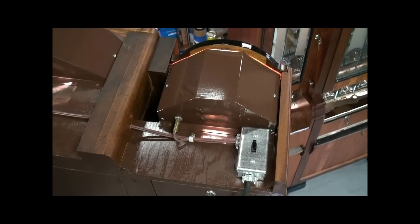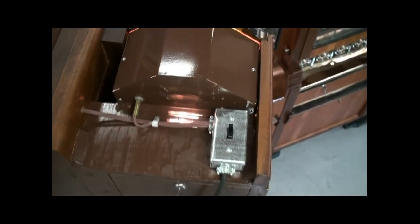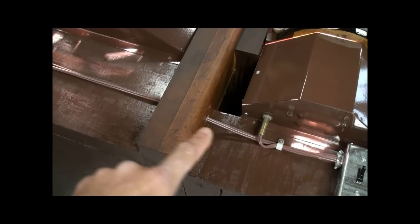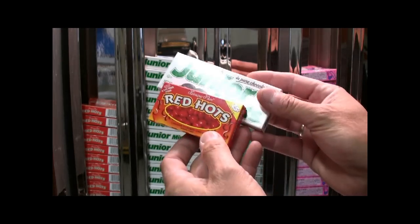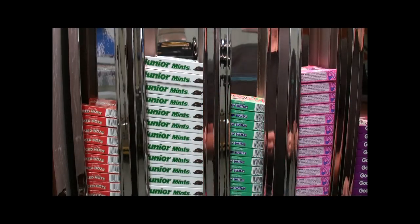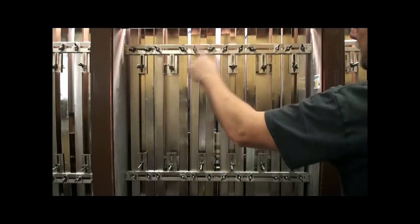So what I did here to rewire the electrical is added a switch box — can turn the lights on or off — put some cable clamps and drilled holes through so that the cable isn't having to run up and over. Because the candy boxes come in all different shapes and sizes, you have to have some way to adjust the size of these racks that the candy stands in.